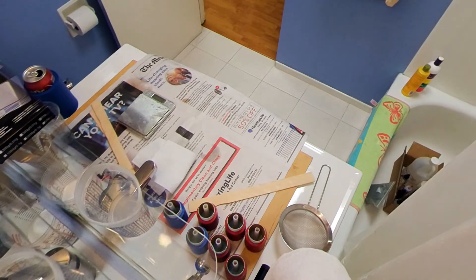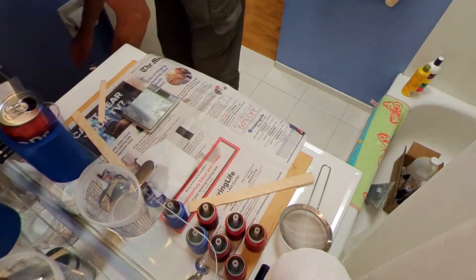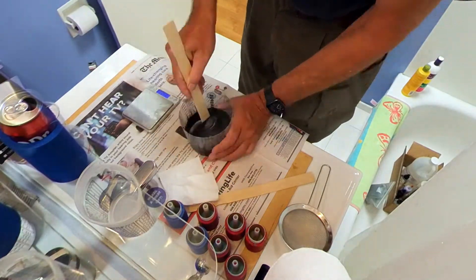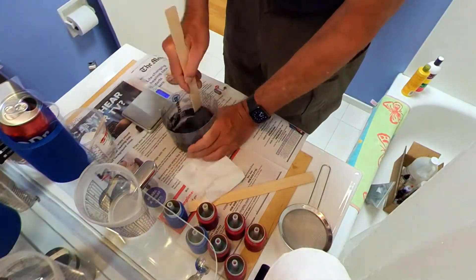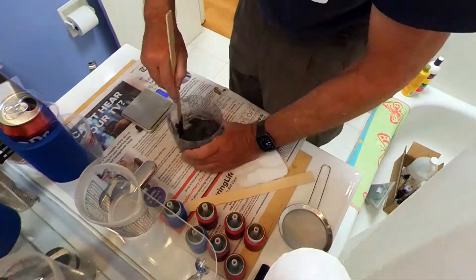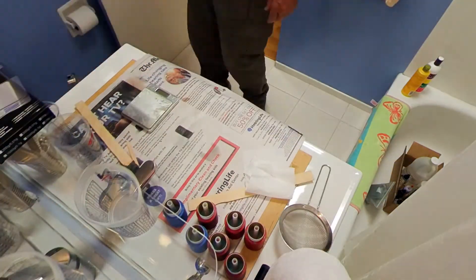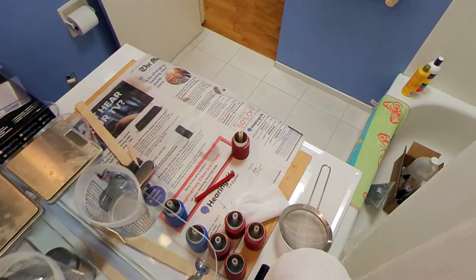Now we're waiting — it's under vacuum. Drinking a soda. Now I'm back and adding the oxidizer, the AP or ammonium perchlorate. I put in half and mix it, then another quarter — so that's three quarters — and mix it. Then I put in the last bit, mix it up, and put it under vacuum again and wait.